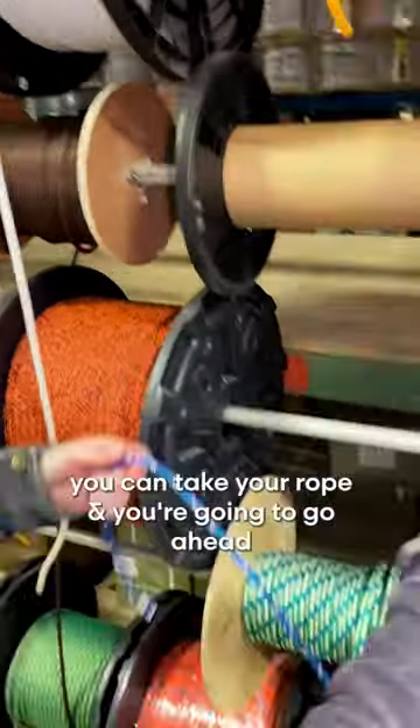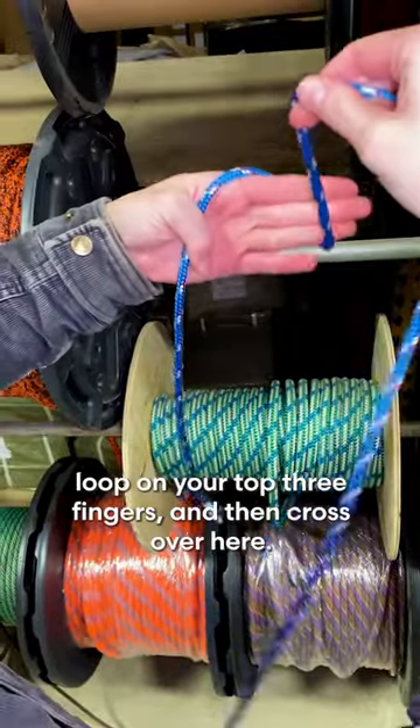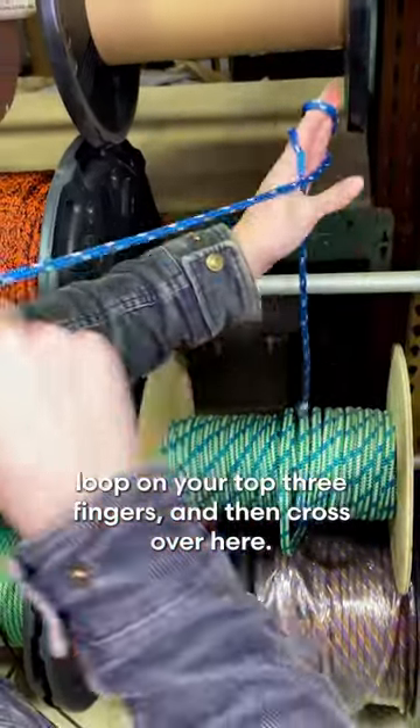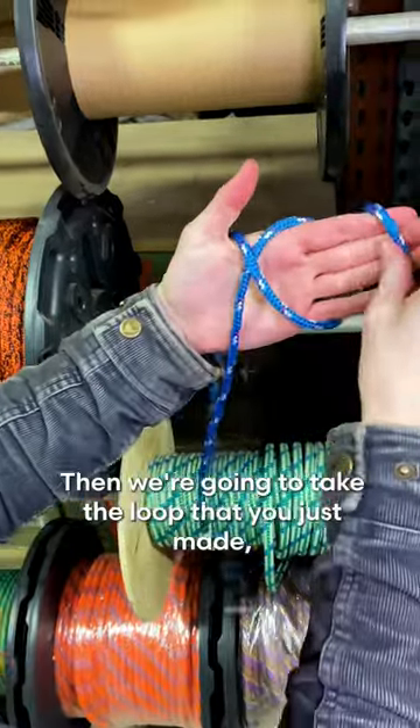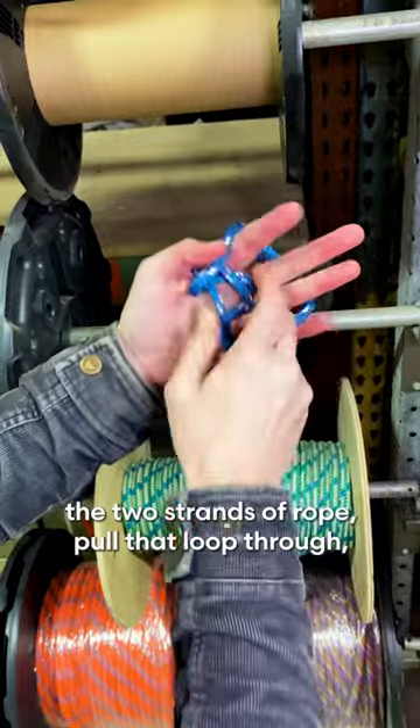So what we're gonna do, you're gonna take your rope and go ahead and place it on your hands. Make a small loop on your top three fingers and then cross over here. Then we're gonna take the loop that you just made and go ahead and come under the two strands of rope.